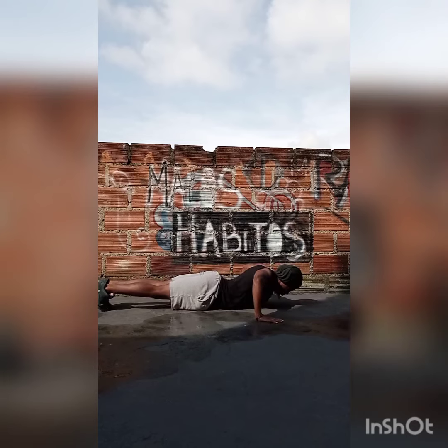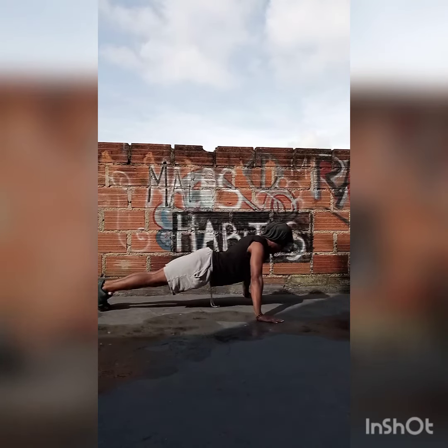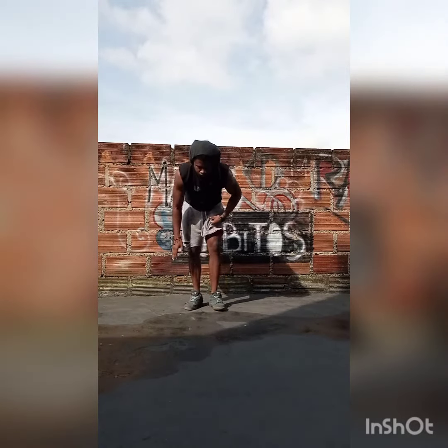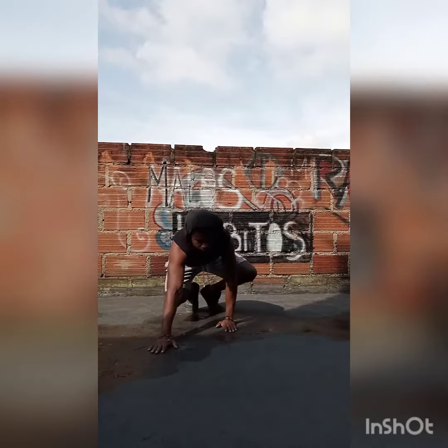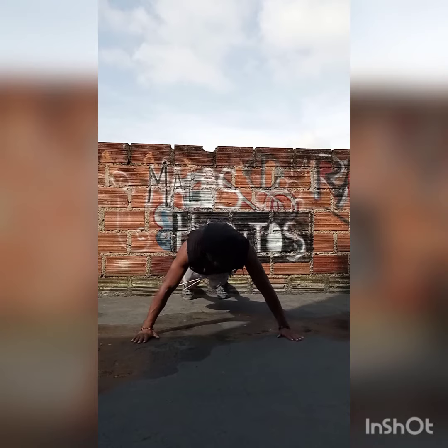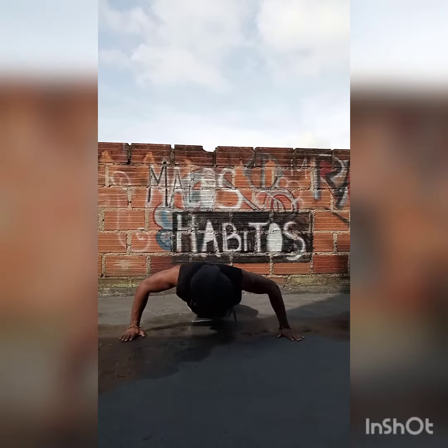This is good for back development because you're using your rear delts a little bit more as you lower down into that wide position. This is also good for chest development because your hands are so wide you're engaging your chest a little bit more than normal, with less emphasis on the triceps — so even though they are still getting some decent work, the chest and rear delts are the primary movers.